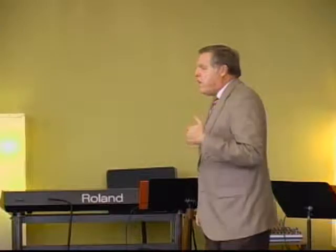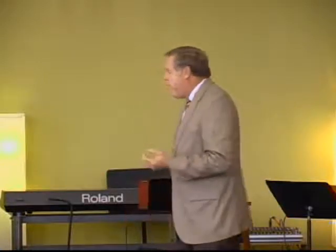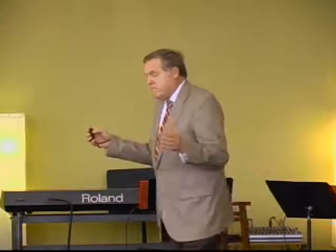Then there was the bitter herbs, or horseradish, representing the bitter times of slavery. In the foreground on this plate you'll see a piece of lamb — actually what's called a shank bone — roasted lamb, representing the annual Passover lamb that was looking forward to the coming of the Messiah. Then there was the matzah, the unleavened bread, going clockwise around the plate. The matzah being unleavened represented the fact that leaving Egypt was done hurriedly — they didn't have time for the bread to rise.